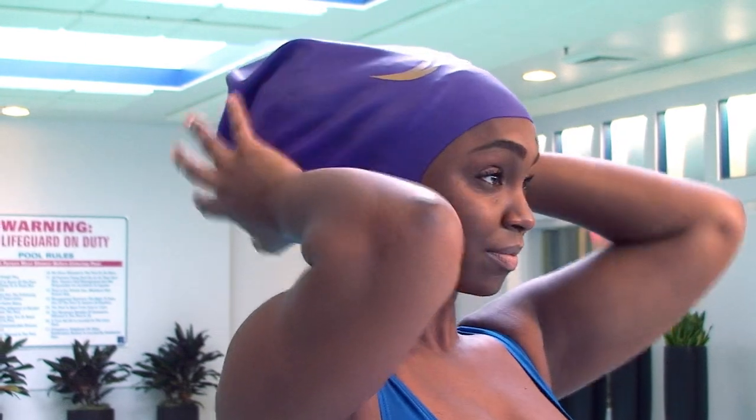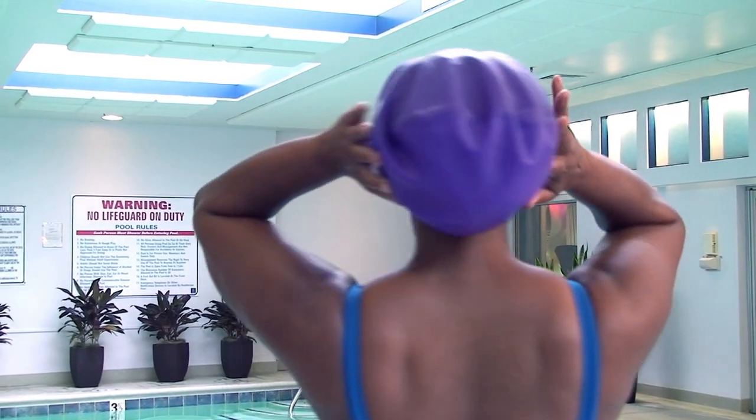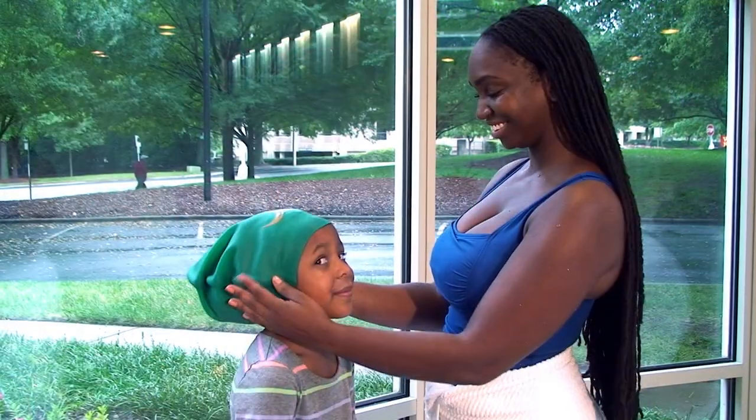Caps are worn low over the ears and the air squeezed out for a vacuum seal along the hairline. Caps are available in two sizes: jumbo for hair below the waist, and extra large for children and adults with hair up to 20 inches in length.